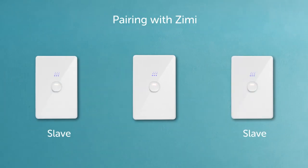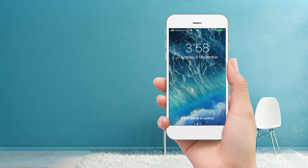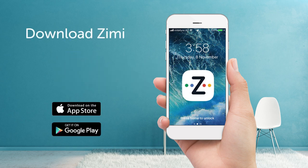Please note that slave units won't work until paired with a master in Zimmy. To help with this, I'll hand you over to my better half. I can help you with this — first, download Zimmy from your favourite app store.